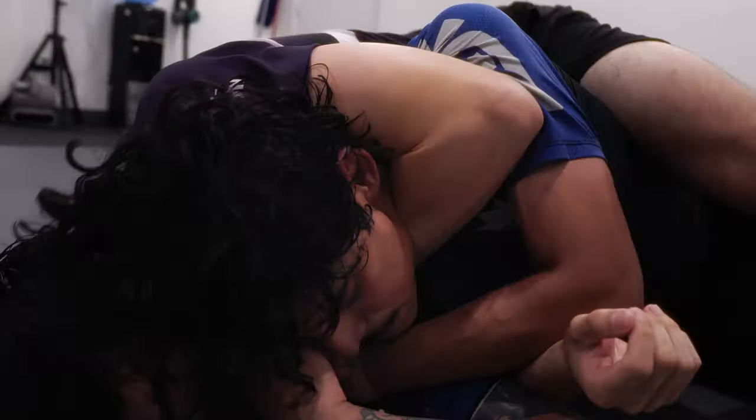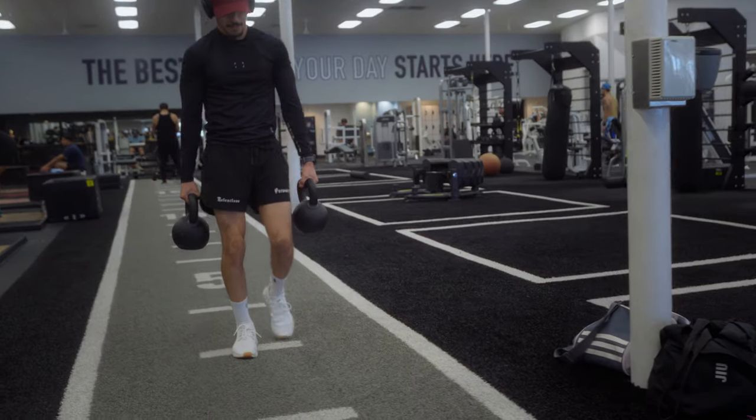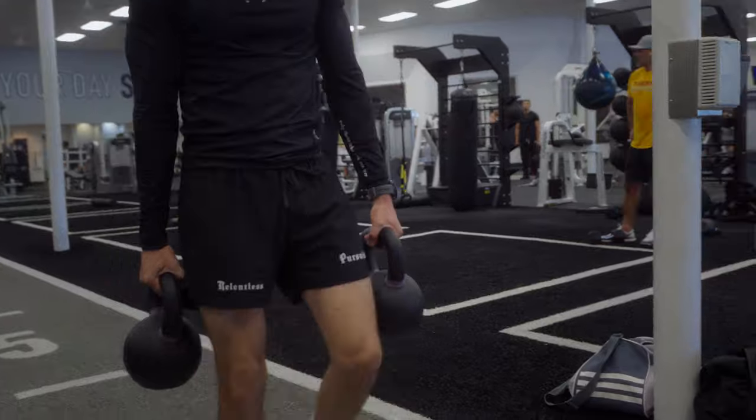Grab a heavy weight and walk back and forth until your grip gives out. It's that simple. The most commonly used weights are dumbbells and kettlebells.